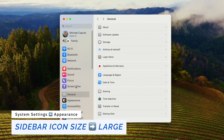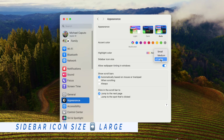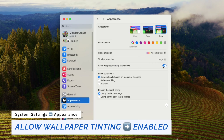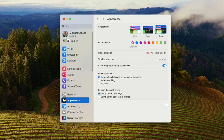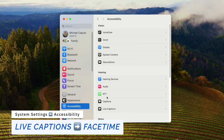Next, go to System Settings, then Appearance. Change sidebar icon size to Large. Enable allow window tinting and show scroll bars. In the Accessibility section, go down to Live Captions in the hearing section and turn on in-app live captions for FaceTime. This lets you not only hear someone but also see caption text — I like having this feature turned on.